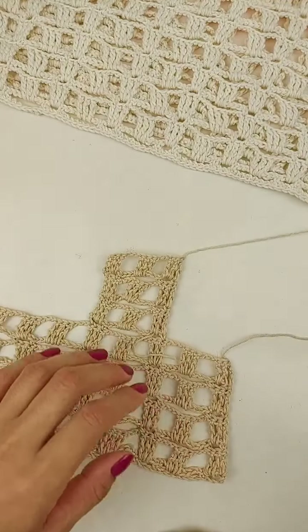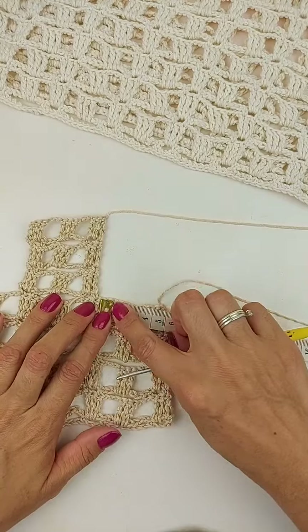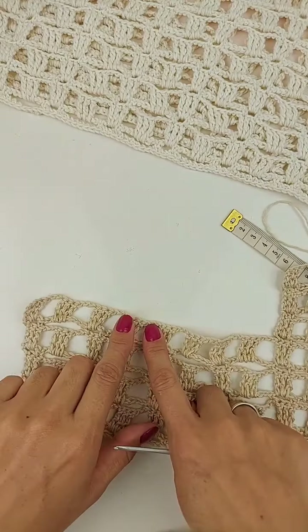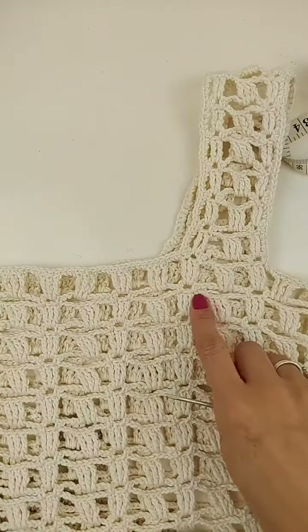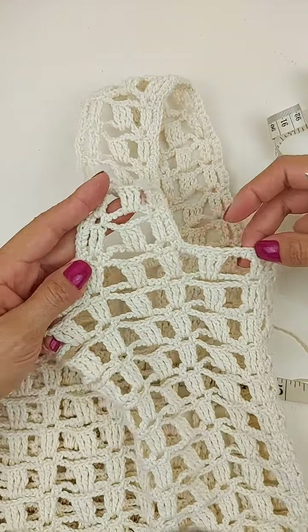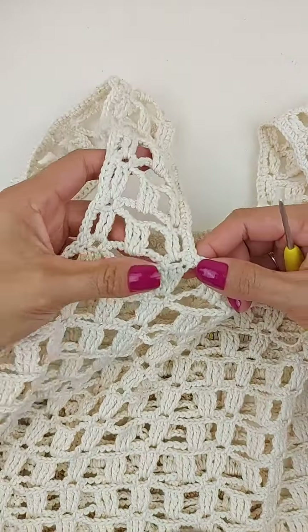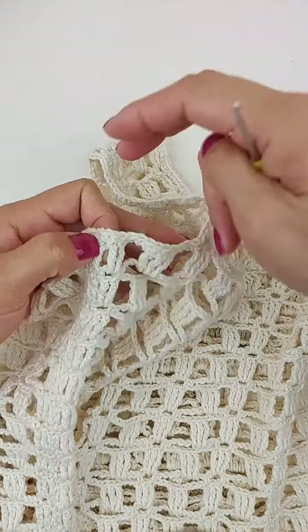E aqui, sobrou 5 cm aqui de abertura de cava. Então, 5 cm pra abertura de cava. Aí, eu preciso aqui de três bloquinhos pra eu fazer a alça. Aí, eu deixo 20 cm aqui de abertura de decote. E vou utilizar mais três bloquinhos pra fazer a próxima alça. Aqui no meu caso é menorzinho. Então, aqui tem a costura lateral, ficou dois bloquinhos aqui que deu 5 cm. Aí, eu utilizei três bloquinhos pra fazer a alça. E sobrou aqui um, dois, três, quatro, cinco, seis, sete bloquinhos, que deu os 20 cm aqui de abertura. Utilizei aqui mais três bloquinhos pra fazer a alça. E sobrou dois bloquinhos também aqui de abertura de cava, dessa parte da frente ou de trás, que são iguais as duas partes.